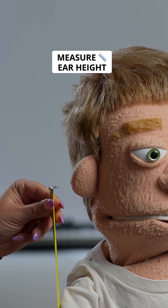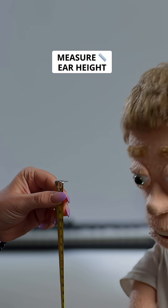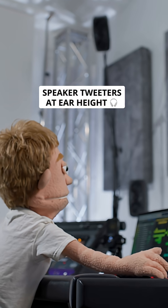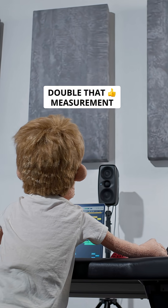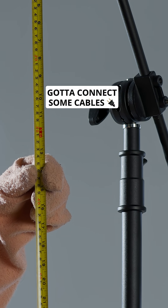Next, sit down and measure the height of your ear off the ground, and use that height in relation to the tweeters matching up with your ears. Then double that measurement — that's how high you should raise your four overhead speakers. But don't raise them up quite yet, because first we've got to connect some cables.